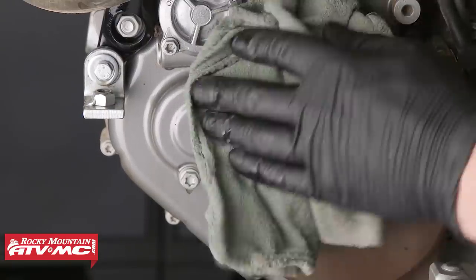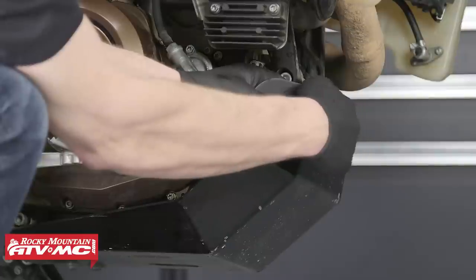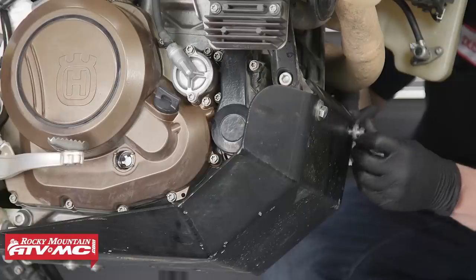Clean off any residual oil from the engine. Lastly, we can reinstall the engine guard or skid plate.